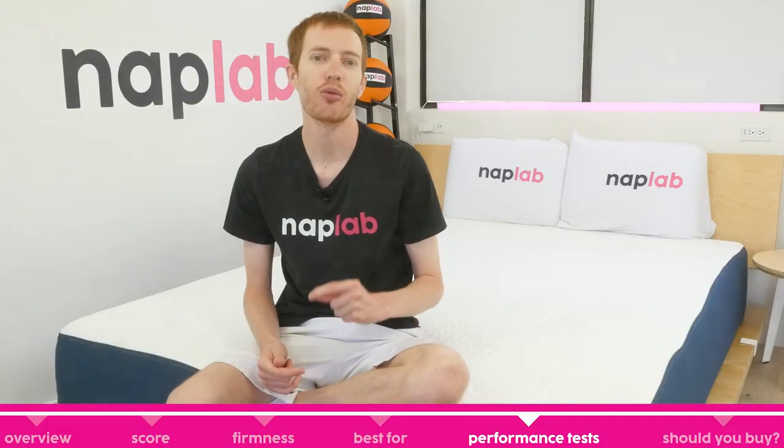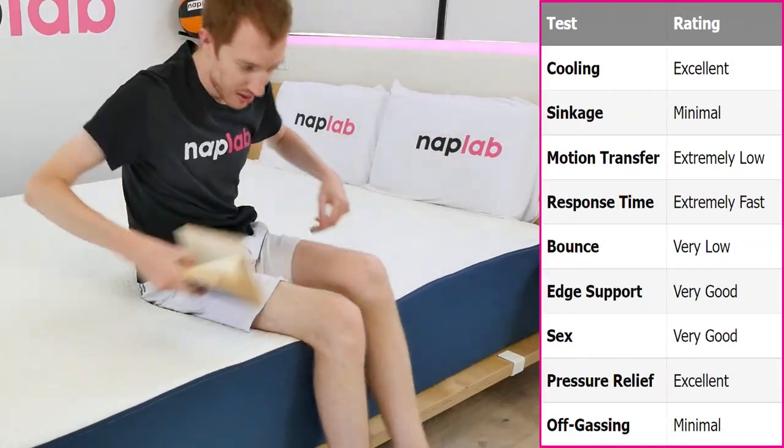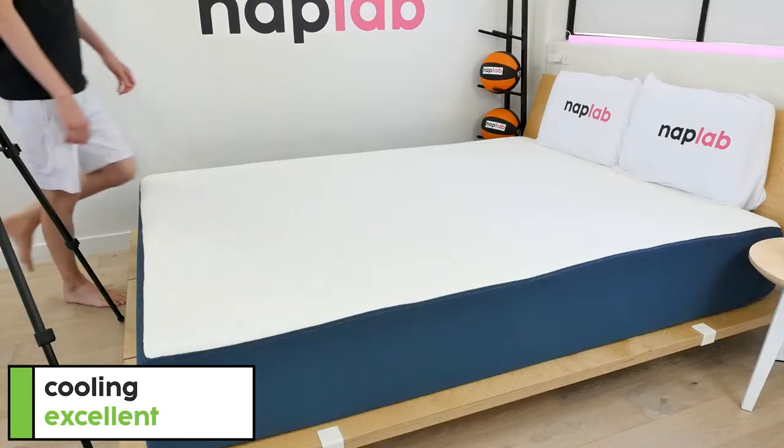Next up, we're going to move on to our individual performance tests. At NAPLAB, we test each mattress by analyzing according to 9 different factors that impact feel, comfort, and performance. First up, we have our cooling test.